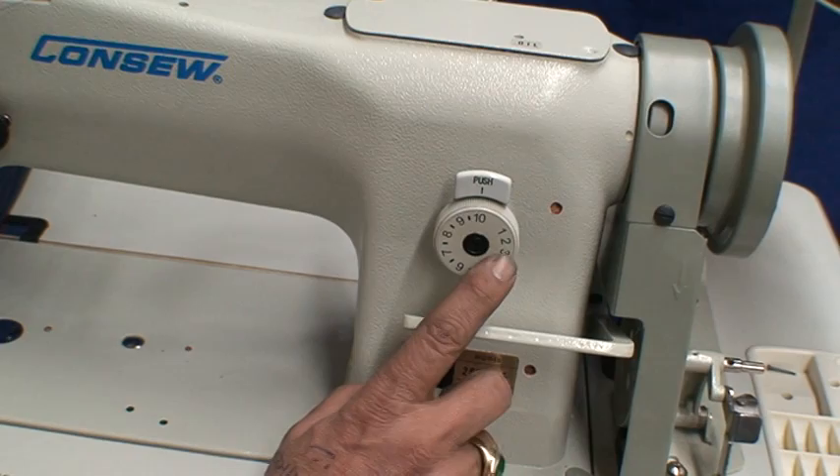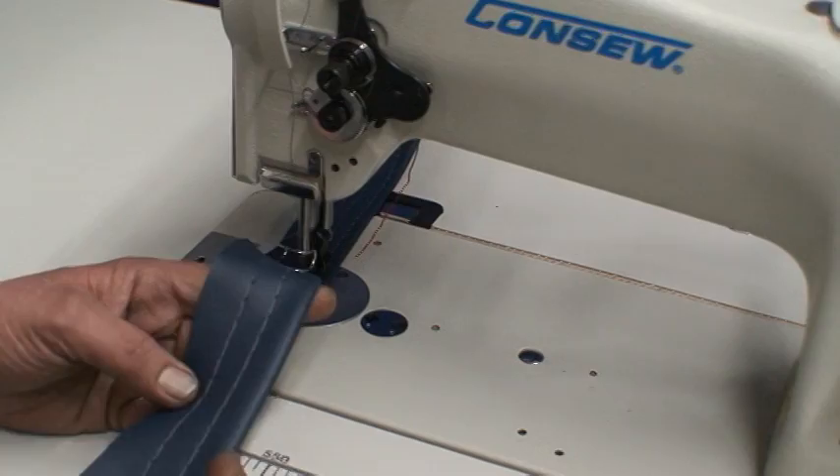You also have adjustment on stitches. You can go small stitch up to two, three, four, five, up to ten, which is the longest stitch as you can see.